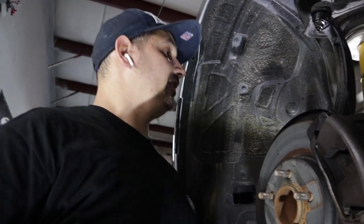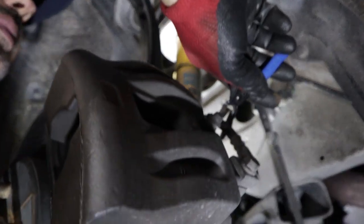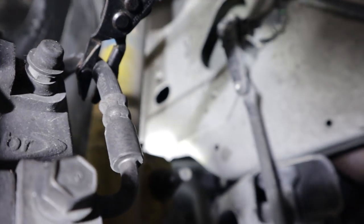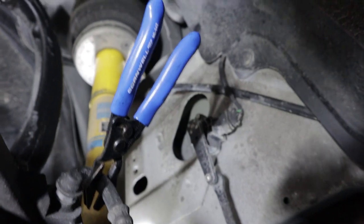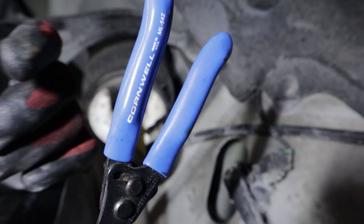First thing we're gonna do is pinch the lines. We're gonna use the line clamp and put it on the brakes right about here. You can find those at AutoZone, the Snap-on truck — they have all kinds that you can buy.